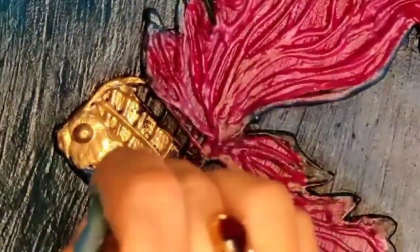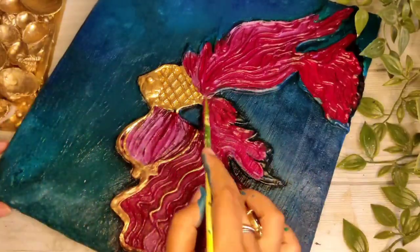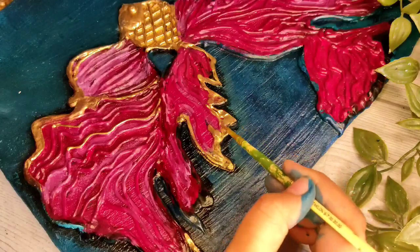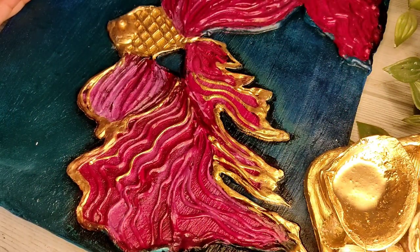I mixed the metallic mica powder with resin and used it with medium. If you want to use metallic powder, use it with medium.